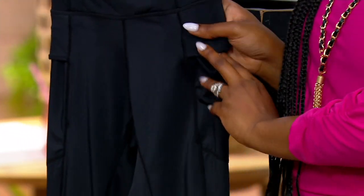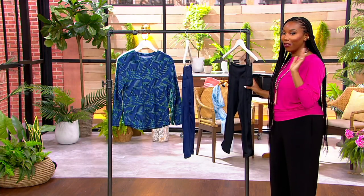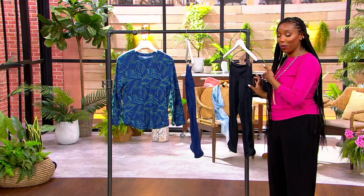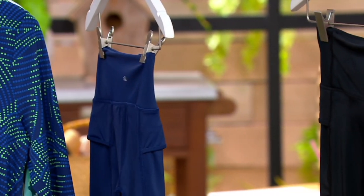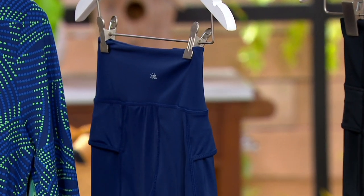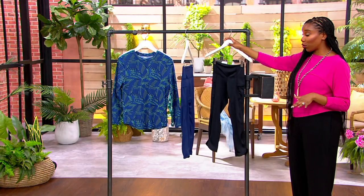Two color choices here. This is your black — so if you just love classic black, you always get black, then go for the black. And then we also have a navy available for you as well. The inseam on these is going to be 20 inches in either choice, and sizes 5X through extra extra small available.